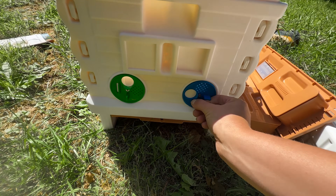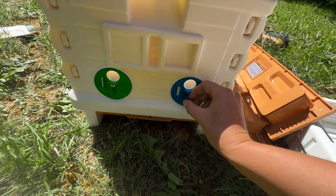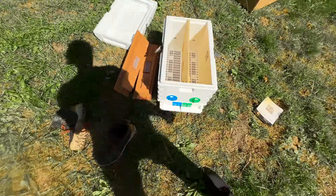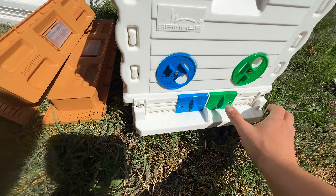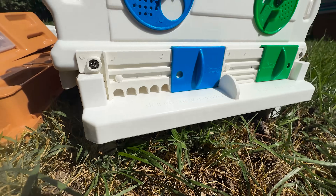That's maybe my favorite part — you can run this as one 7-frame or you can divide it into two 3-frame hives with a board in the middle. So if you want to use this as a mating nuke, you can also do that. Honestly, this hive has so much versatility that you could do anything with it. If it was the end of the world and I had to pick one piece of equipment to be a beekeeper, this would be the hive I'd honestly pick.